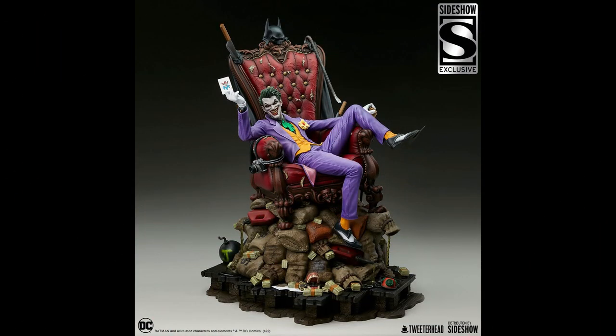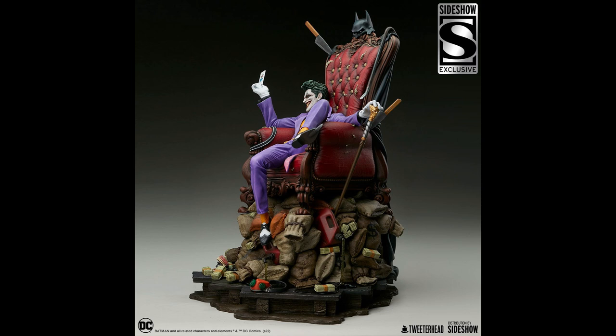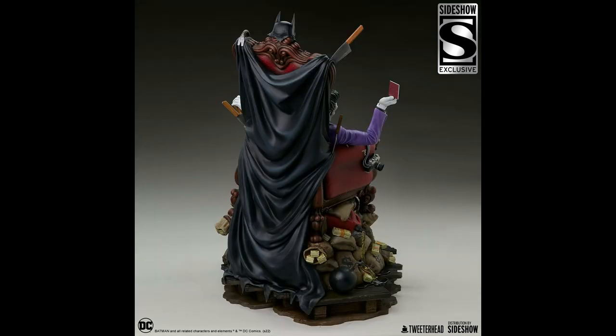Here we have the pictures for this guy and he's looking awesome. They've got the Joker sitting on the throne with all the bags of money and all the little Easter eggs around him — he's looking really cool. This is a big piece: it's going to be 26 inches tall, 20 inches wide, and 19 inches deep. So it's going to have a big footprint, so make sure you measure accordingly and have a good place to put this.